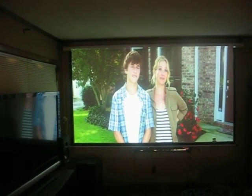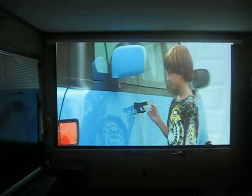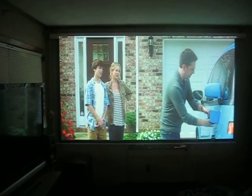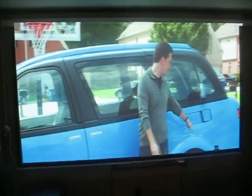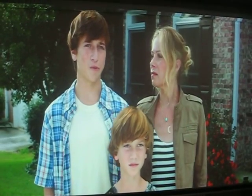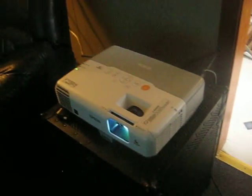Really good video. Very quiet projector, just plug-and-play HDMI, very loud speaker. And it is a very quiet projector.